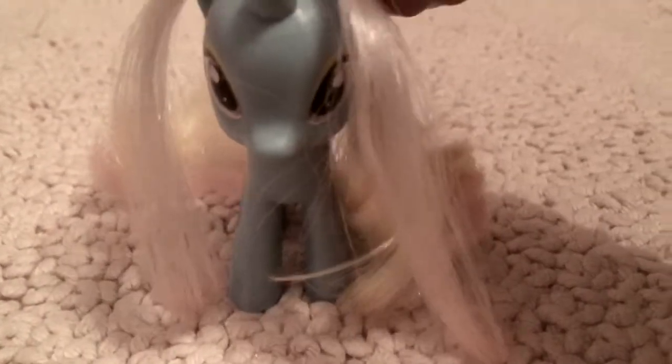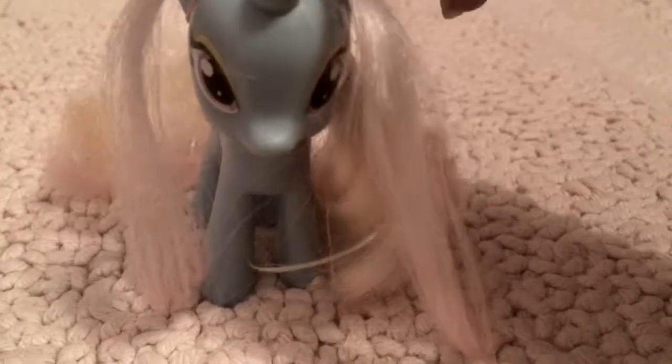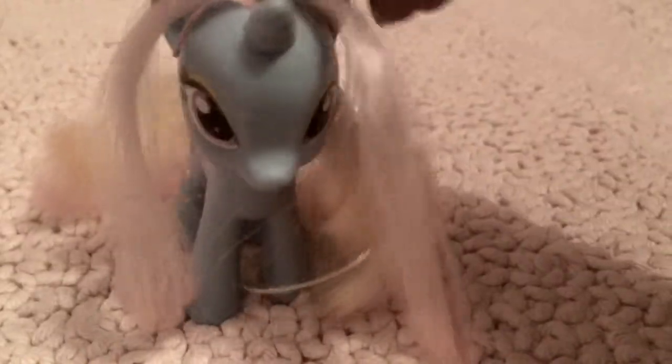Hello there, everypony. I'm Dewdrop. I'm a hair stylist and I'm going to share with you some of my greatest hair designs.